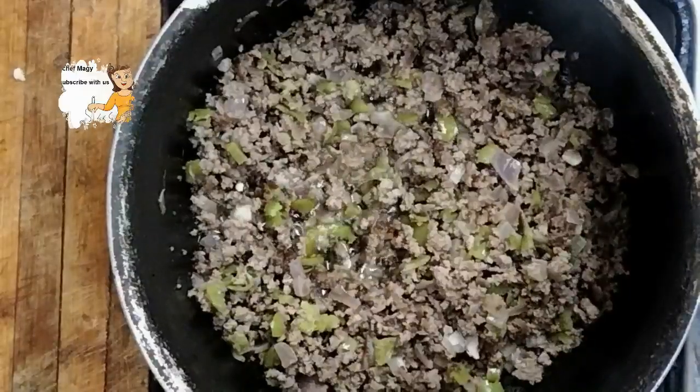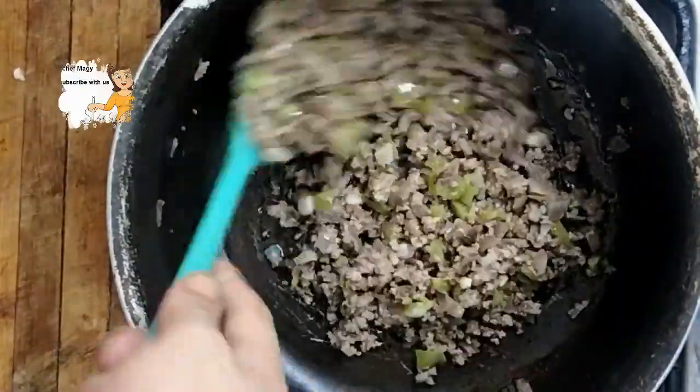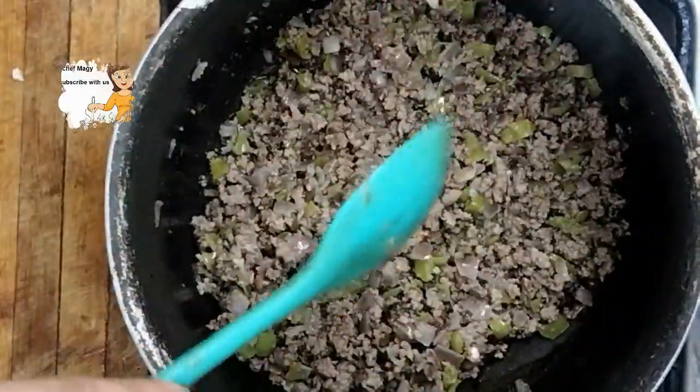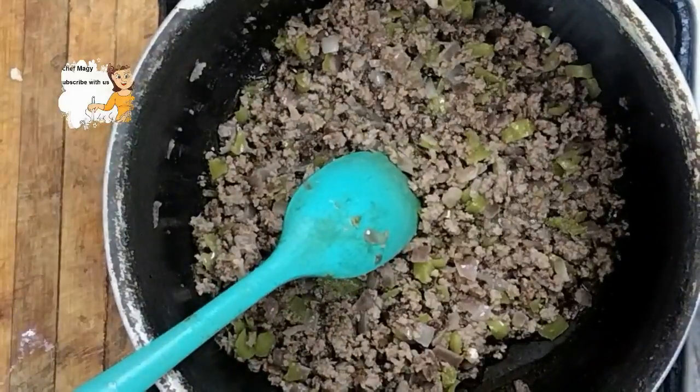I stir until the color of the beef changes. It takes about 10 to 15 minutes on a low flame.